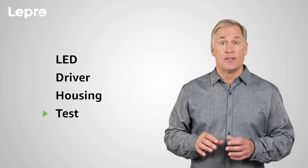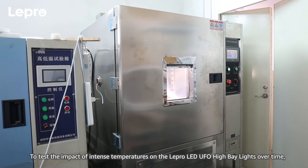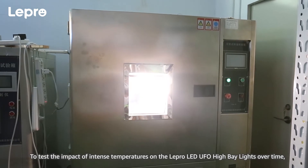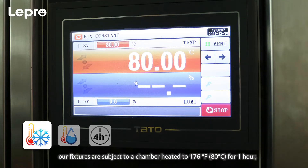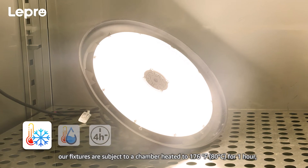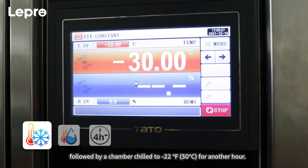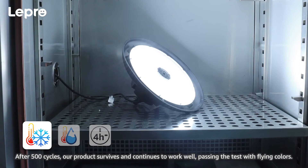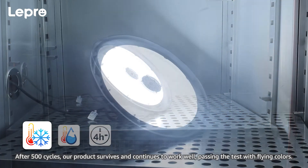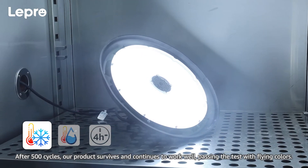Reliability Test — Thermal Shock Test: To test the impact of intense temperatures on the Lepro LED UFO high bay lights over time, our fixtures are subjected to a chamber heated to 176 degrees Fahrenheit for one hour, followed by a chamber chilled to negative 22 degrees Fahrenheit for another hour. After 500 cycles, our product survives and continues to work well, passing the test with flying colors.